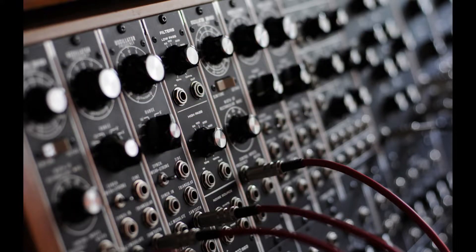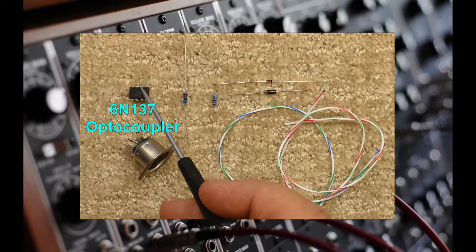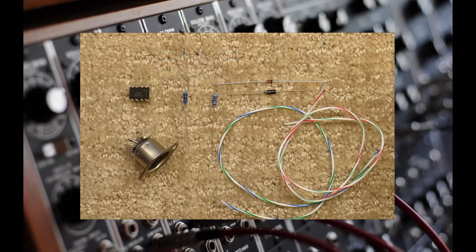For a MIDI interface, we require a 6N137 optocoupler, a 220 ohm and a 10k ohm resistor, a small switching diode such as the 1N4148 or 1N4007, a few 22-gauge wires, and a 5-pin DIN connector to plug a MIDI cable into.